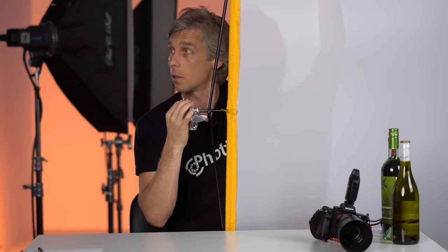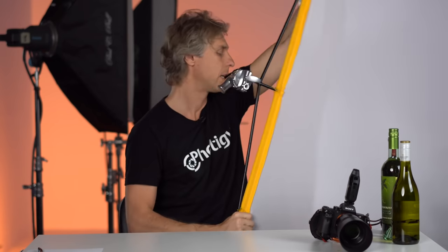Another diffuser I use is this professionally made Westcott diffuser — a big one with silk, approximately a 1 F-stop diffuser. I still prefer Savage heavyweight translucent plastic for diffusers personally. All the links are under this video — just go there and pick up whatever you want.